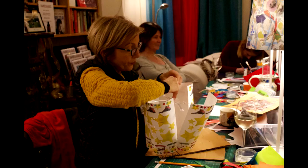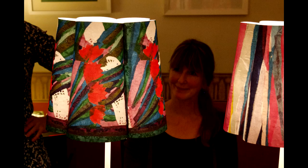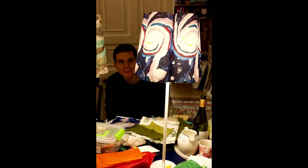The workshops are easygoing and fun — just the thing for a group of friends or the chance to get to know new people.